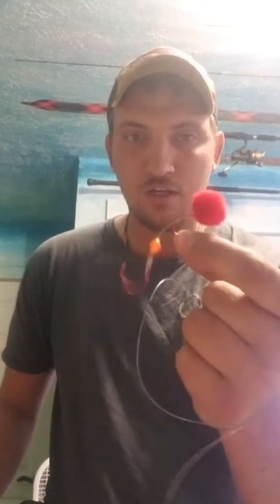We caught a couple fish on it last week — they're awesome, they work, they're great stuff. So anyways, just a quick fun video on how I tie a back bouncing leader for salmon here on the Rogue River. Thank you all, have a good one.